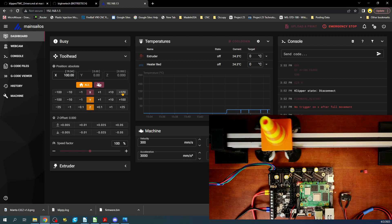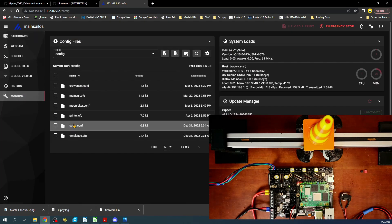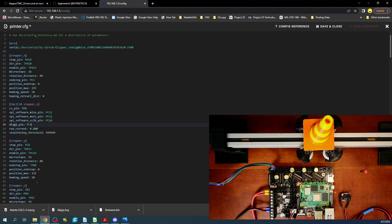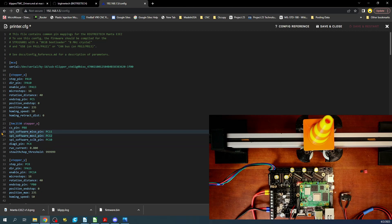Now we can use the end stop and home again. But now let's set it up without the end stop. Going into the printer config, you can see there's an actual end stop pin shown here. This is actually going to be PC4 — it's incorrect in their documentation. The reason I know that is if we look for the end stop reference, it says PC4.